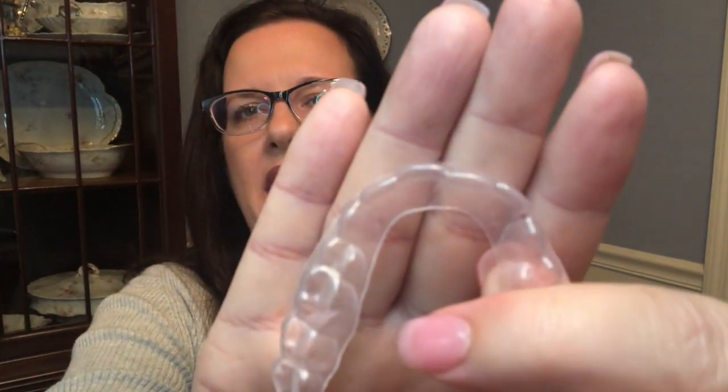That's tight. Now for the top. My top two teeth are actually getting closer, which is super cool. Not awful, just kind of a little tight. Let's get the chewy action going. Holy cats, that is definitely pretty tight.